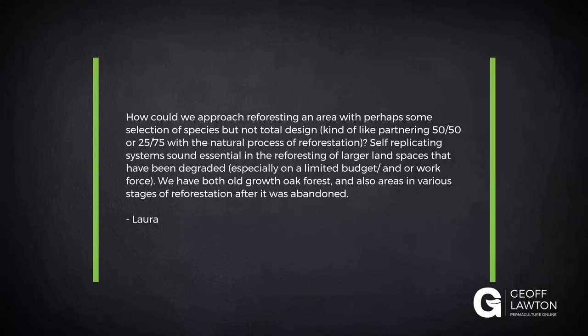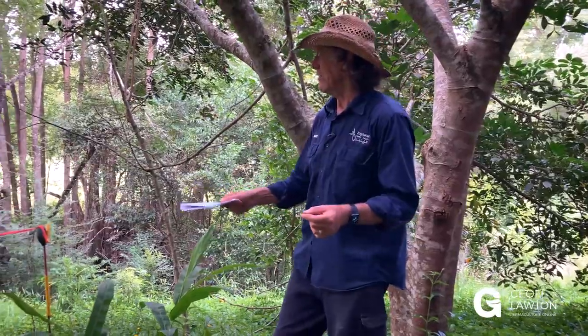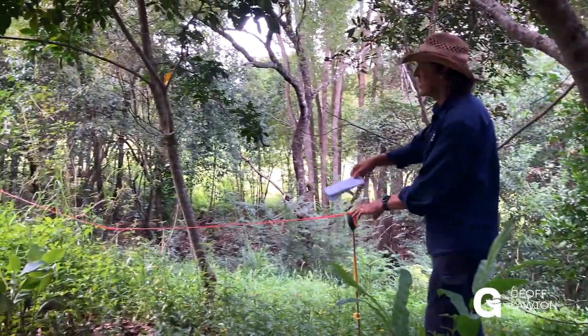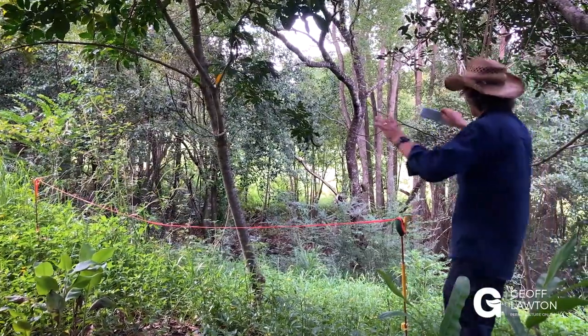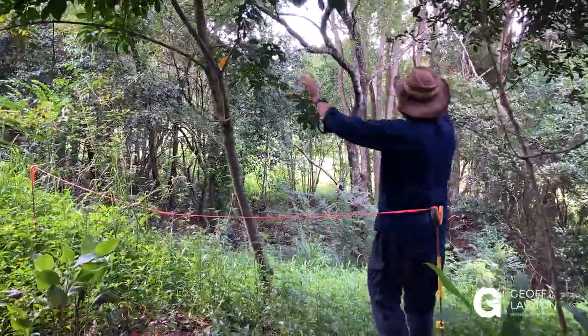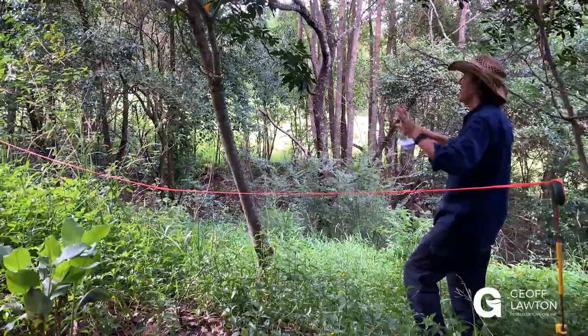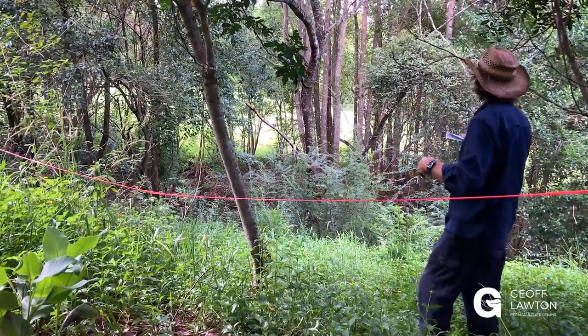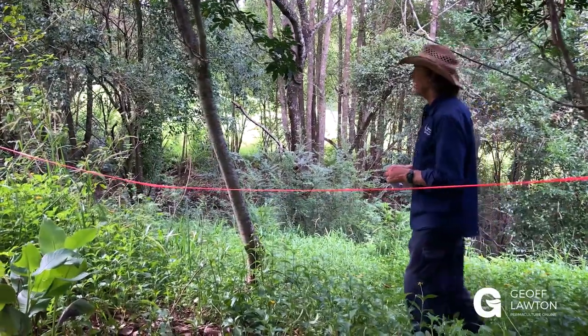We have both old growth oak forest and also areas in various stages of reforestation after it's been abandoned. This is a pretty wild section here. We're in a swale and I've got some high-vis tape because I'm going to raise the height of our swale banks in a swale workshop soon. Just over here we have native regrowth with novel non-natives and natives mixed together in combinations, and that's how the landscape in this part of Australia regens.